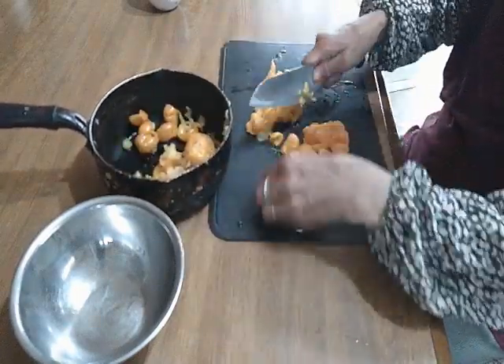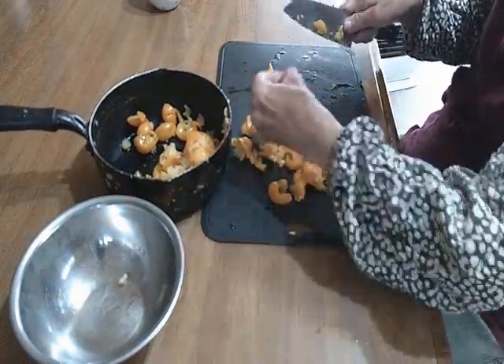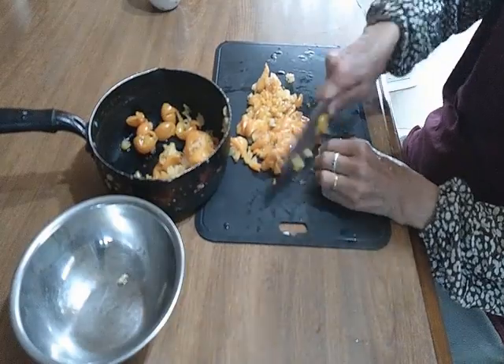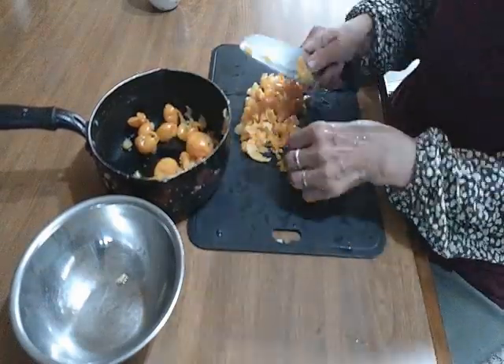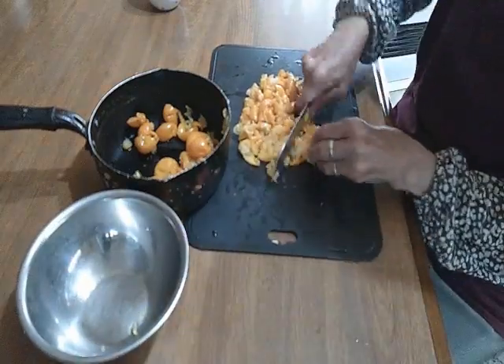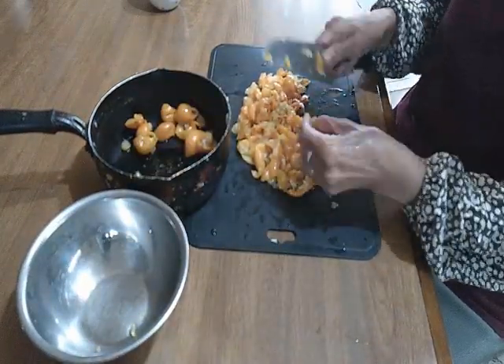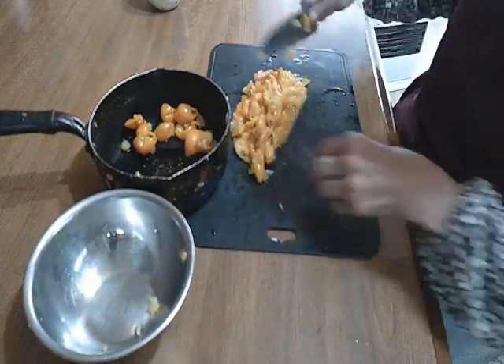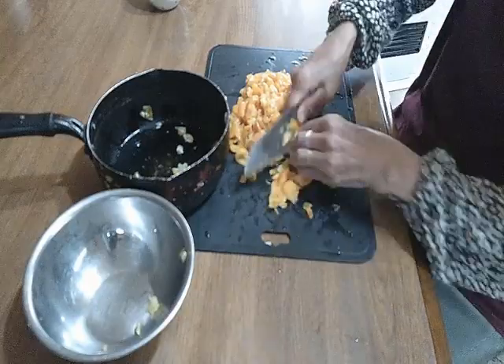And now I'm ready to cook for the first time. I'm ready to cook for a long time.